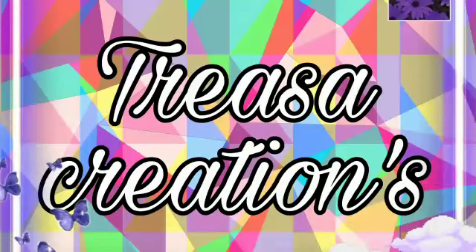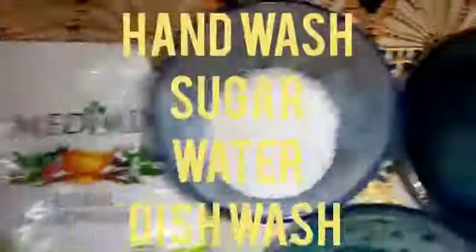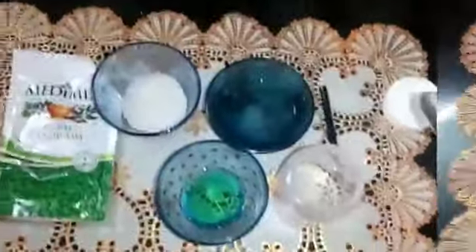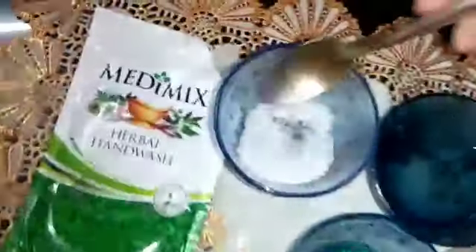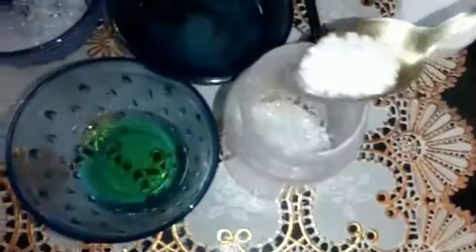Welcome to Teresa Creations. Let's add 5 teaspoons of sugar.